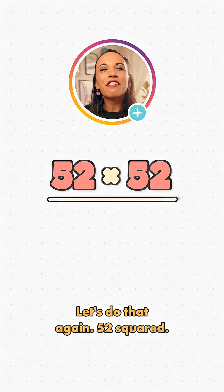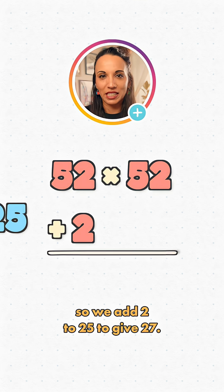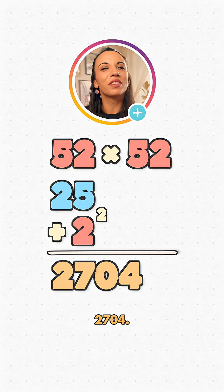Let's see that again. 52 squared — how far from 50? It's two more, so we add 2 to 25 to give 27. Then we square 2 to give 4. But since we need two more digits, we write 04. 52 squared is 27,04.